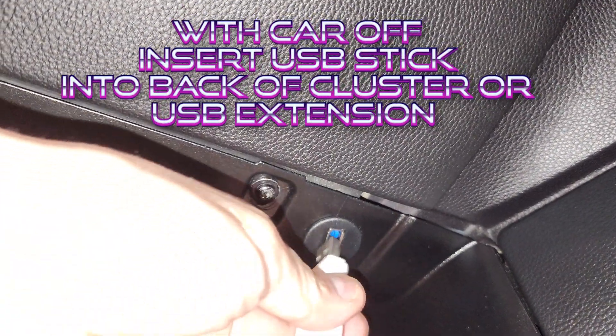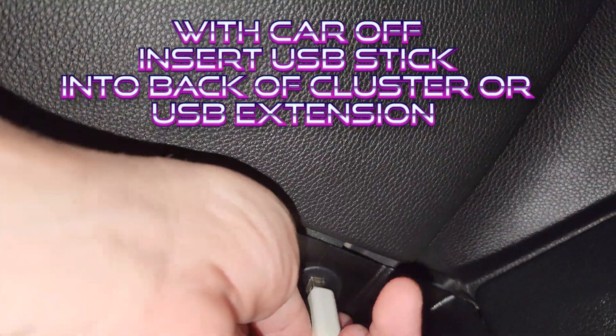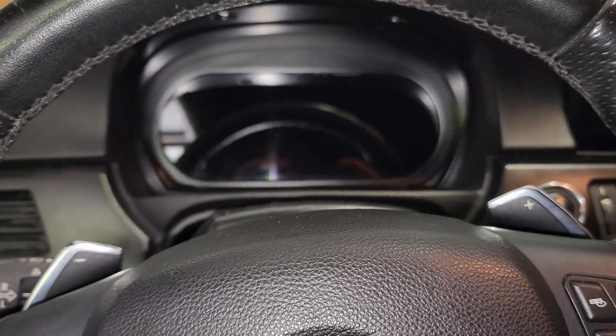Let me stop this and turn on some light. Now we can actually see it. There's my little USB adapter that I installed into the dash. Putting the USB stick in there. And we'll start another clip here with the light off.